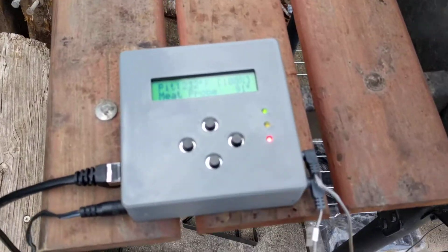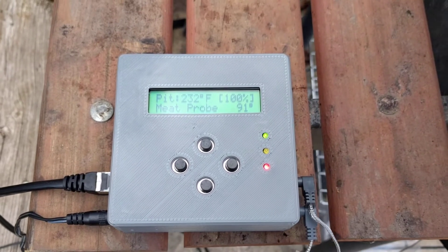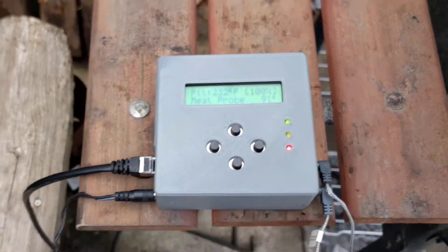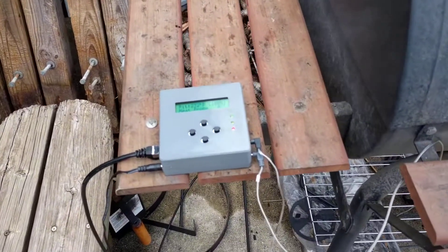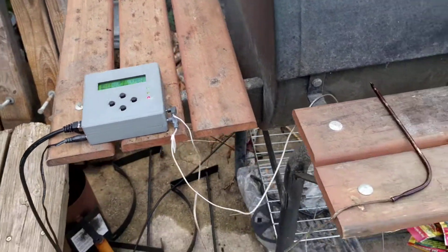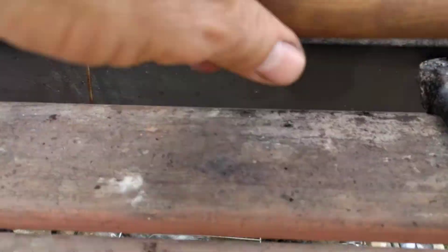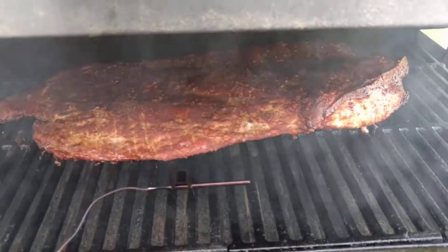This is my HeaterMeter setup in action. I have my HeaterMeter assembled and connected, with power connected and the ethernet cable running around to the other side of the grill. I've got two probes — one is not in use yet, and the other is the pit probe right there. I've got a rack of ribs on.